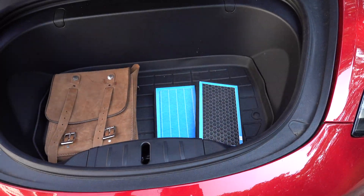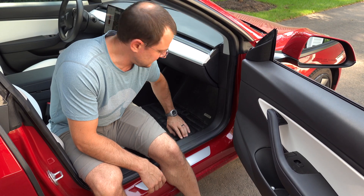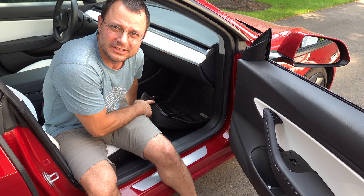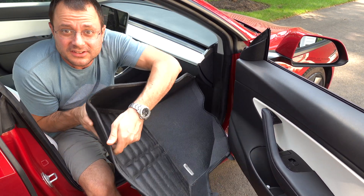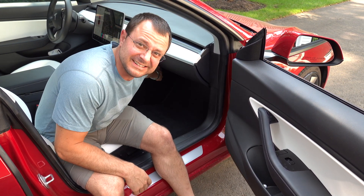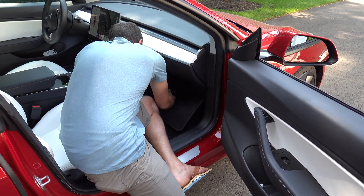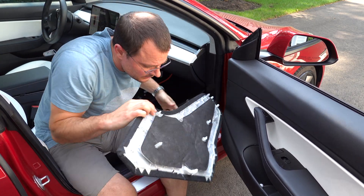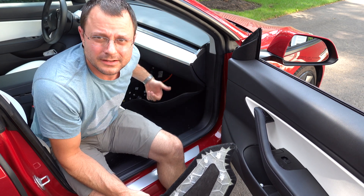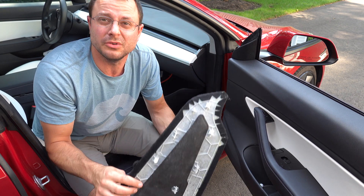I'm going to apologize in advance for any unflattering shots here, but the first thing we've got to do is pull out the floor mats. These are by Tucked Mat — I love them, I'll leave a link in the details below. Next, there's a panel right here. You just have to dig your hand behind there and pop it out. Start at the front side and pull backwards. Don't worry about the little clips — they're hard to break, they come right off, and you can get new ones if you need them.